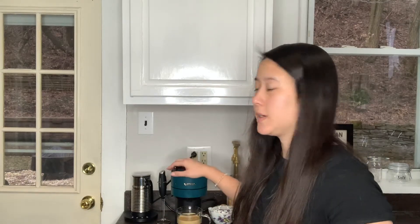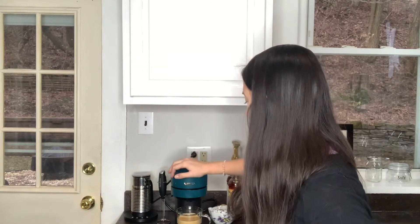Whenever the coffee is done, don't forget to release that pod. You don't want to leave the brewing portion in the pod all day — that's not a good thing.